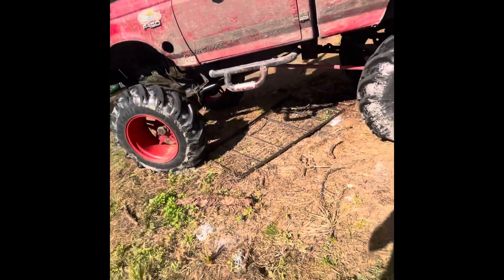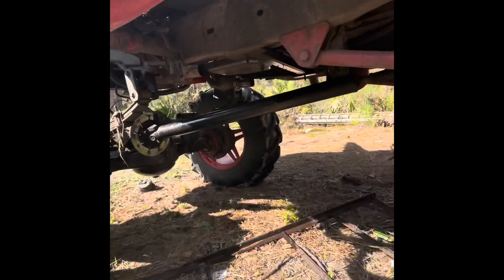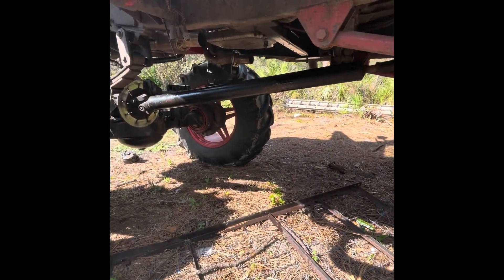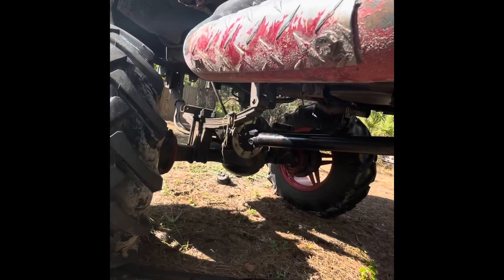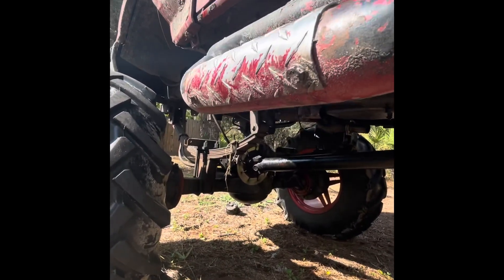Alright, so the only thing left to do now is to pull the front drive shaft out and try to figure out where this gear chatter or shutter is coming from. I'm going to go ahead and get that pulled. Alternator is all set. I believe this is the only thing I have left to do on the truck.